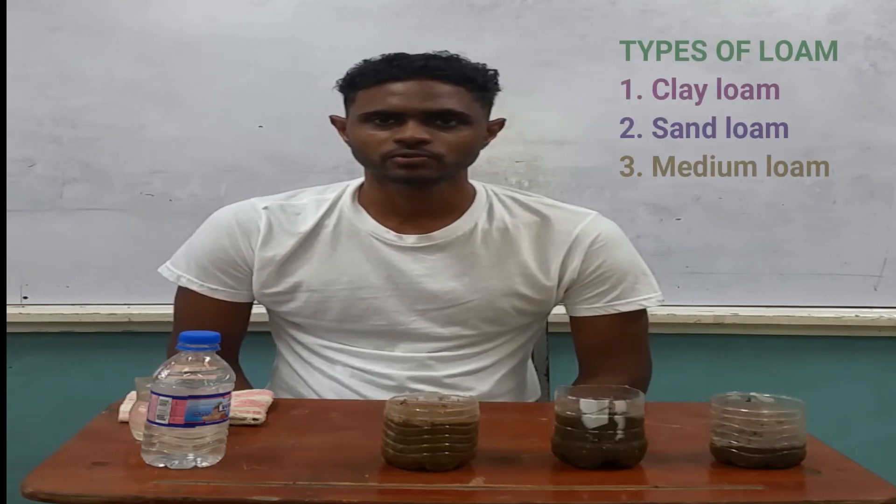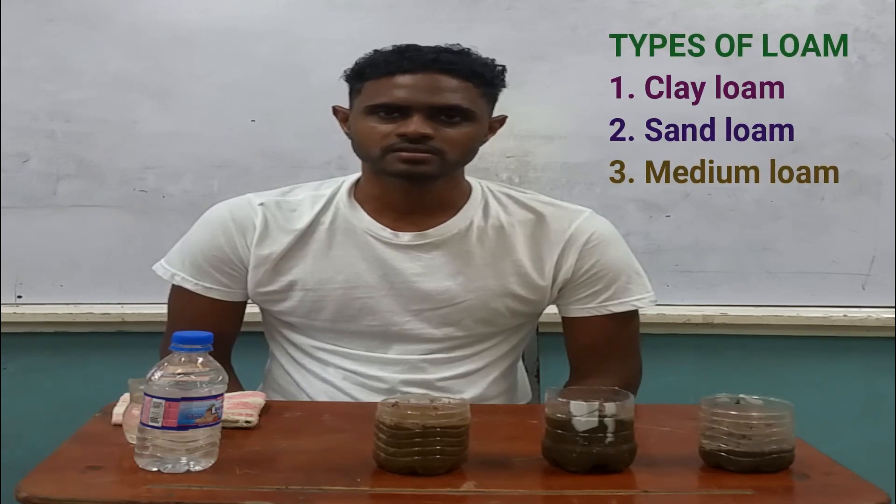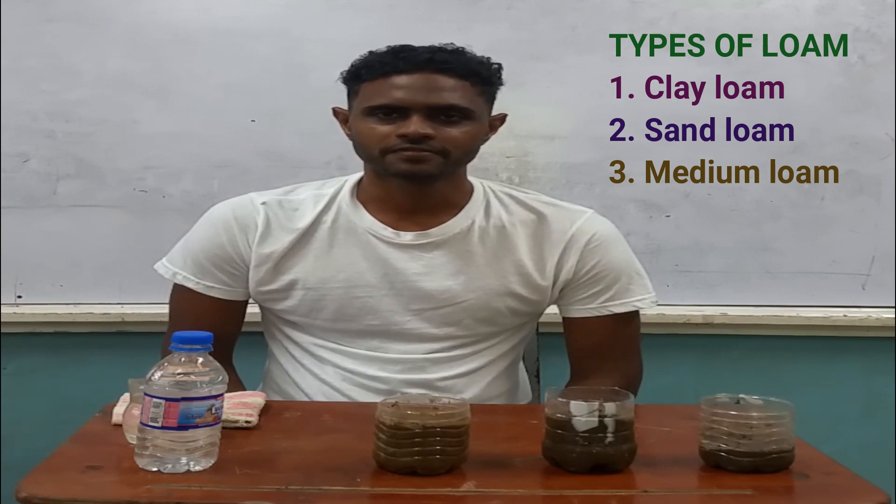There are also three types of loam that you need to know. A loam is a mixture of soil particles, mainly clay and sand. The three types of loam soils are clay loam, sandy loam, and medium loam. Sandy loam would have more sand in it than clay. Clay loam would have more clay in it than sand. And medium loam would have equal amounts of sand and clay. Now let us get into the demonstration.